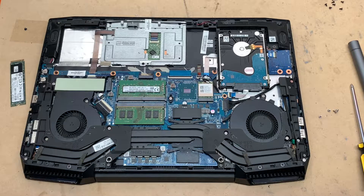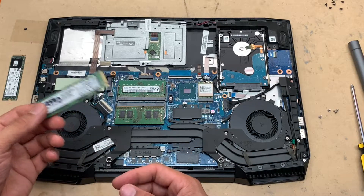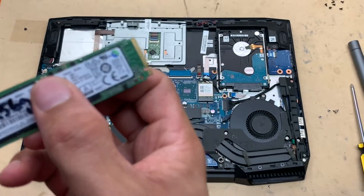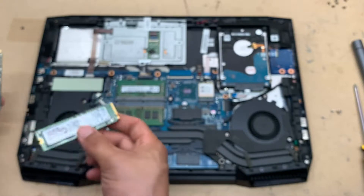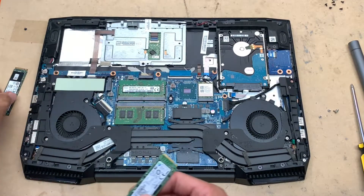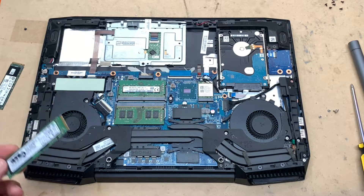So this is the SSD we removed and the one we're going to be putting in. It's M.2 but this one is NVMe — right here, NVMe. NVMe is actually a bit faster, and it's also good with temperature; it doesn't heat up as bad as the normal M.2. Although we have the cooling pad, it's a good idea to use this one to speed up your laptop.